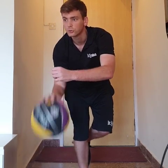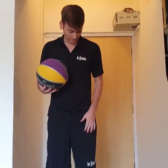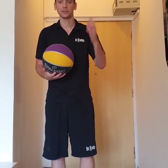5, 4, 3, 2, 1. Now I'm going to switch to my left hand. Left foot balance now, using my left hand. Here we go, ready?